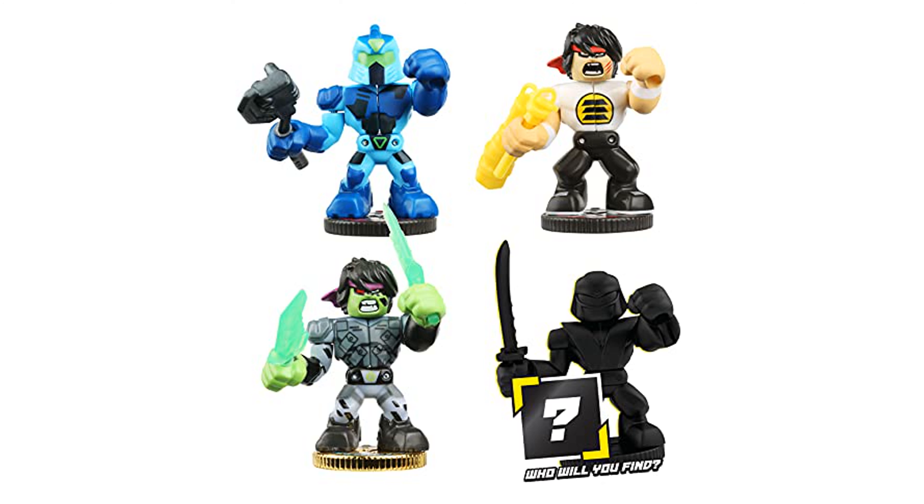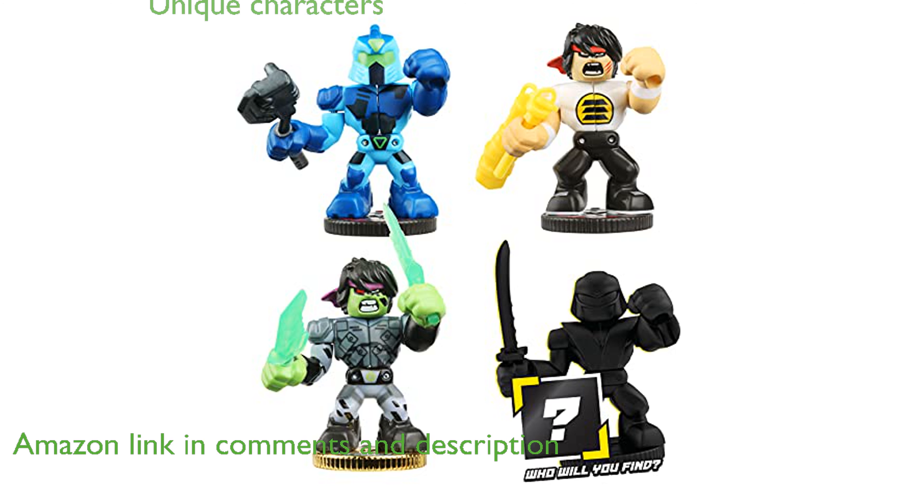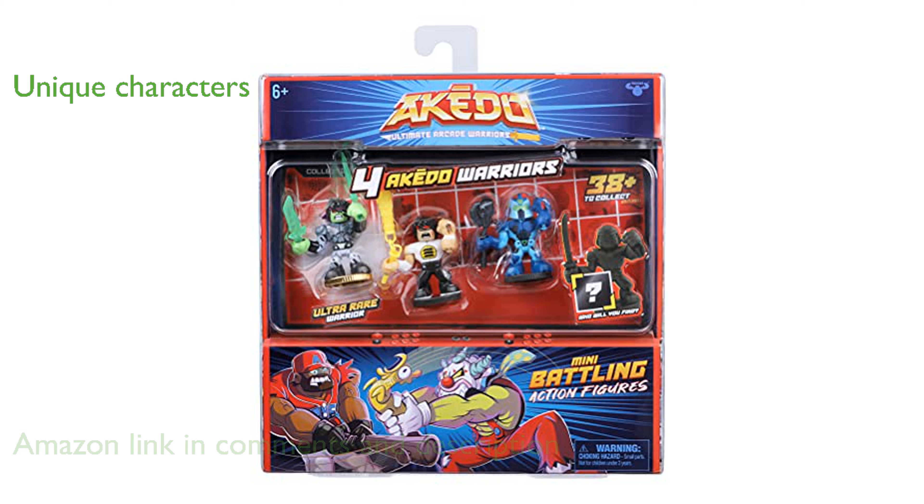The Akedo Warrior Collector 4 Pack brings the excitement of arcade fighting games into your hands with three visible action figures and one hidden surprise figure. Each figure in the set, including Glitchblade, Chuxley, and Hyperlock, showcases unique fighting styles and weapons, enhancing the battling experience.